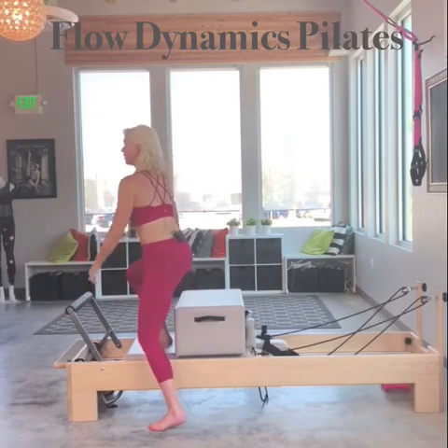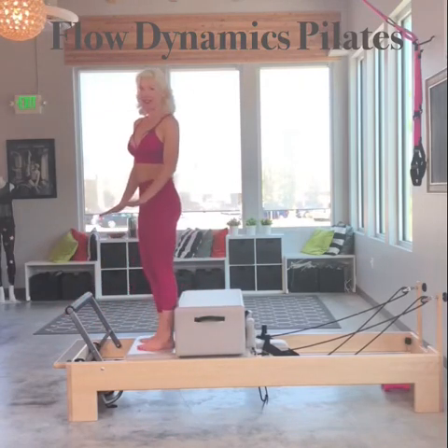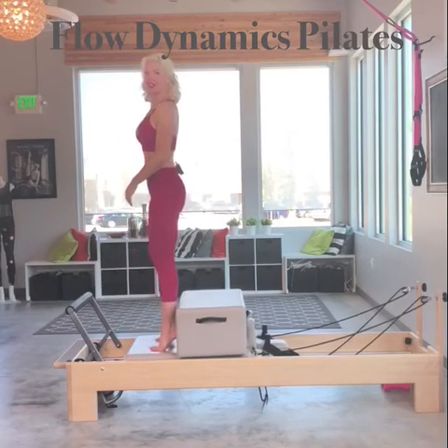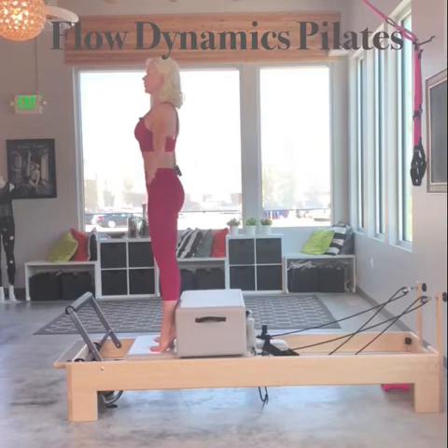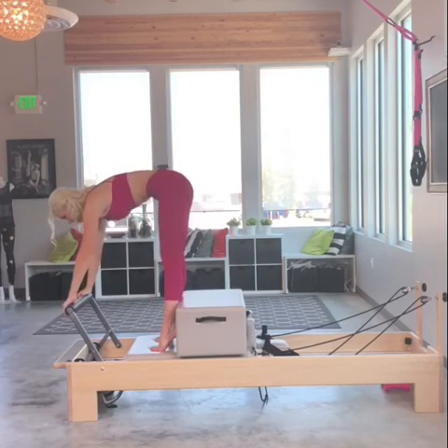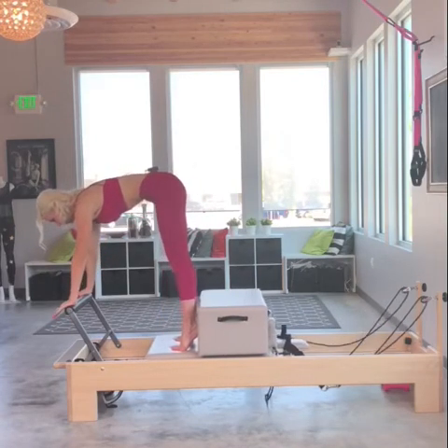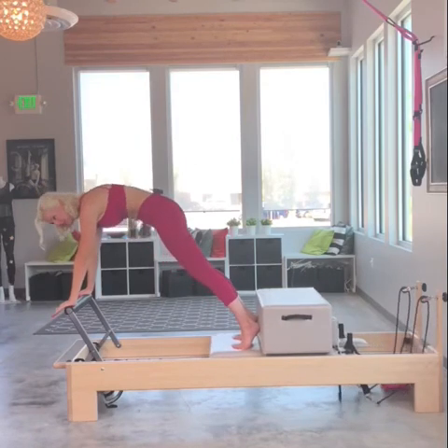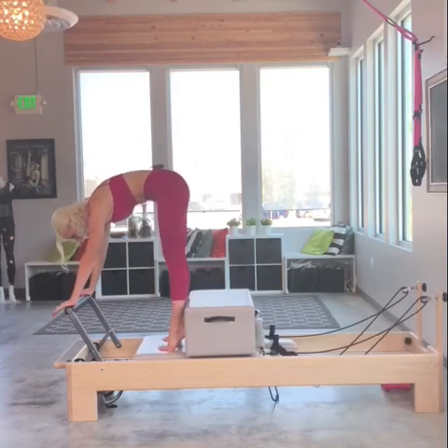To get started, I'm going to come on top carefully because it's not a very heavy spring load. I'm going to come onto the balls of my feet, heels against the box. I'm going to inhale reach up, exhale hollow out those abdominals, reaching my hands forward for the foot bar. This is a planking or piking exercise. I'm going to do sets of three pikes.